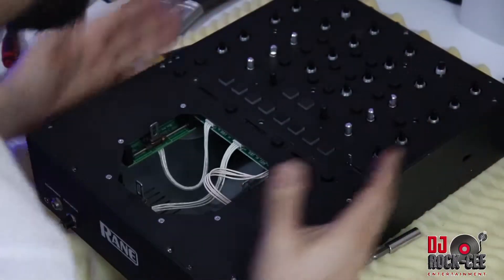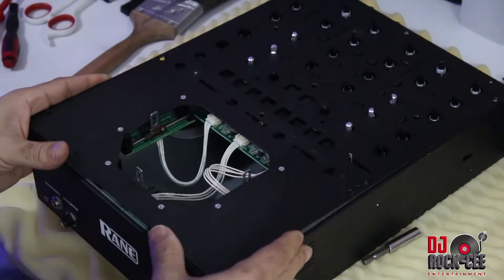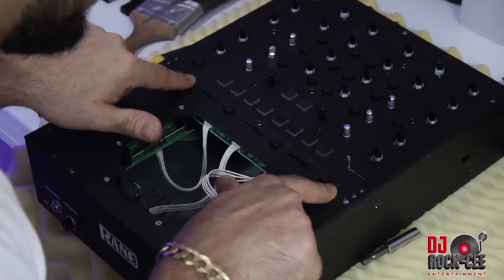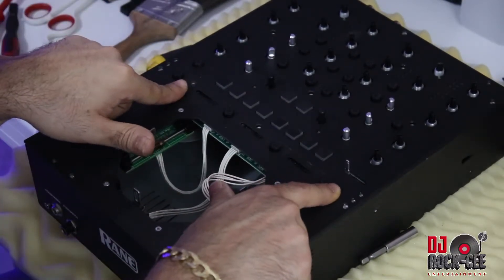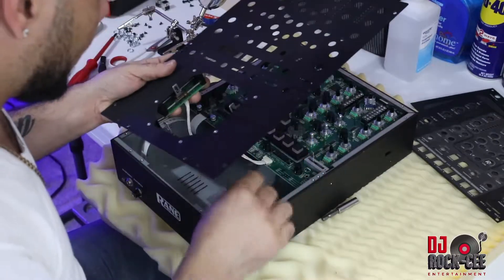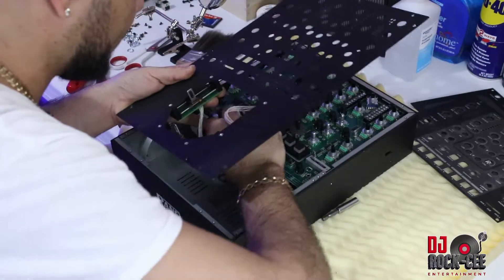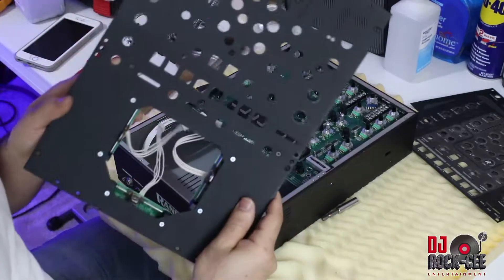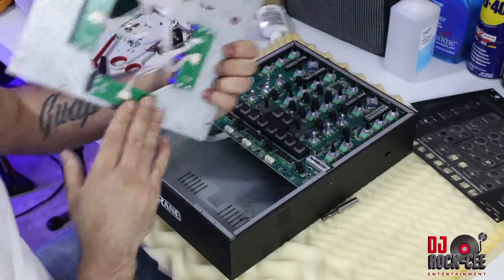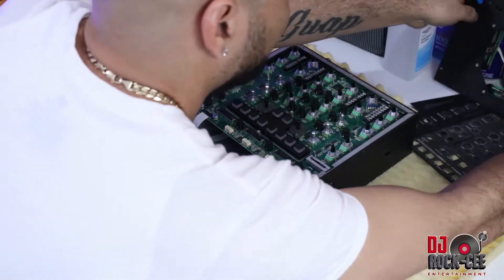Once you remove all the screws from this panel, the panel is free to come off. Bear in mind these two screws right here do not need to be removed. Then you want to lift the panel up and remove these connectors from the motherboard. You'll be left with the panel where your fader is — you can put that to the side.